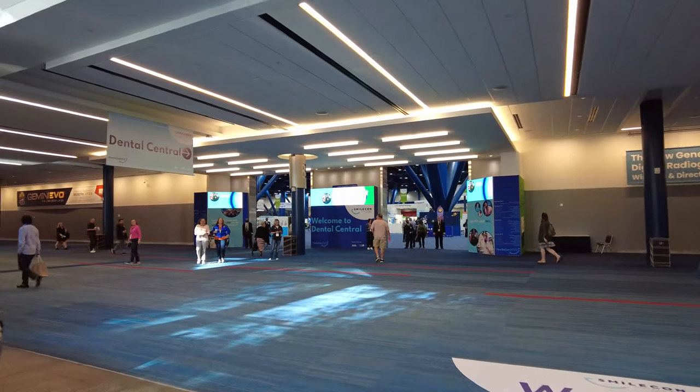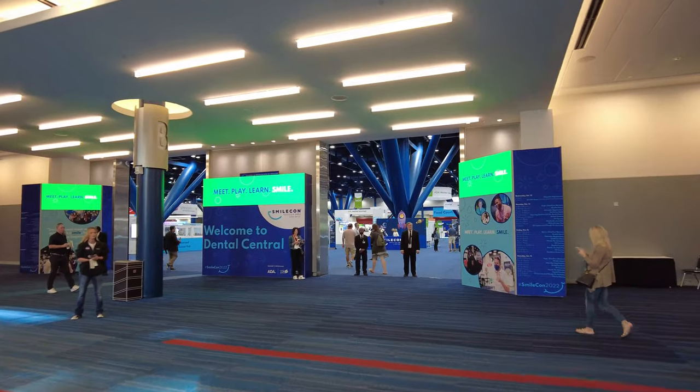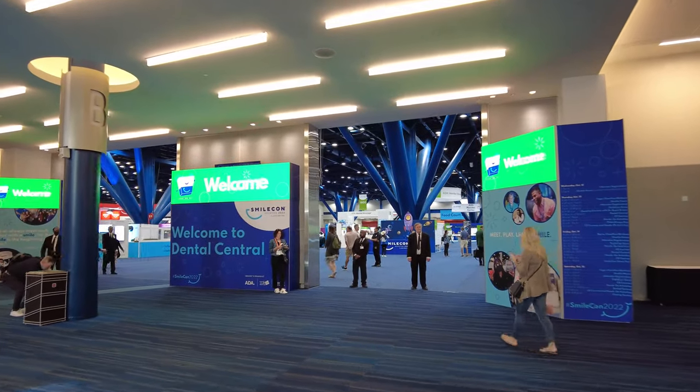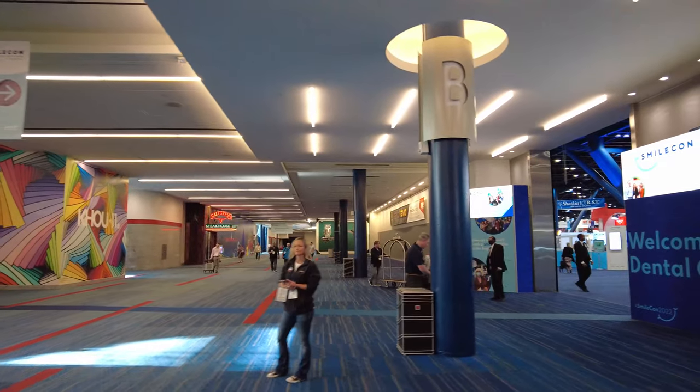All right, let's do this, guys. SmileCon 2022. Wow, this is a big, big conference center.